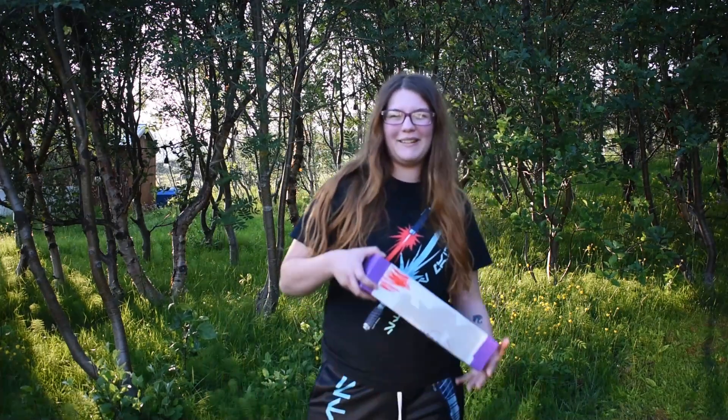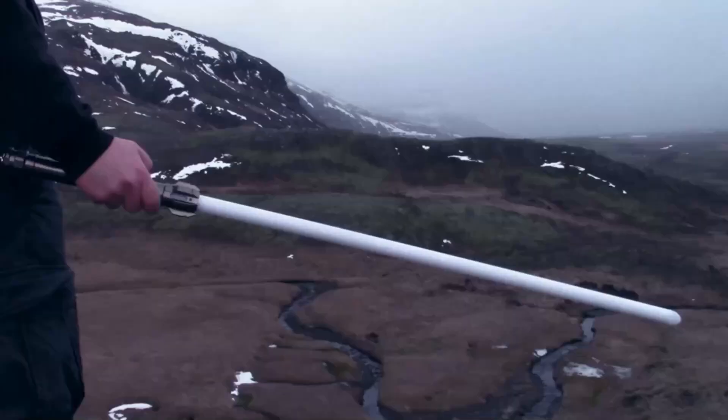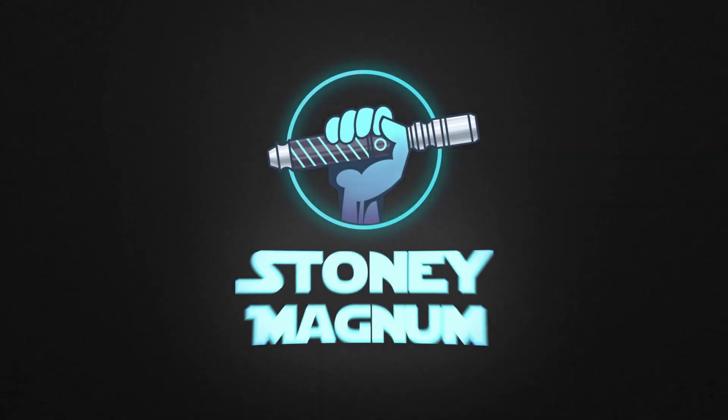Hey everybody, welcome back! Got a new lightsaber. Hello everybody and welcome back — it's been a while. Today I got another lightsaber!